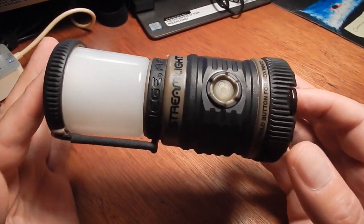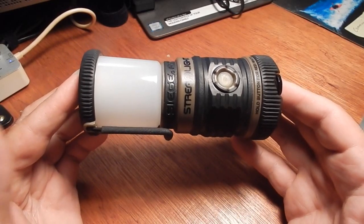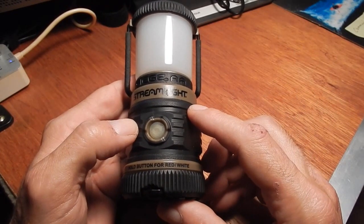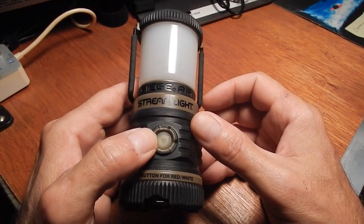It's very well made, and they make them in different colors and three different sizes — they may even do four now because I think there's a newer version out today. This is the small one, the Siege Mini, and then they have a medium one and then a big one, so they have different sizes based on your needs.